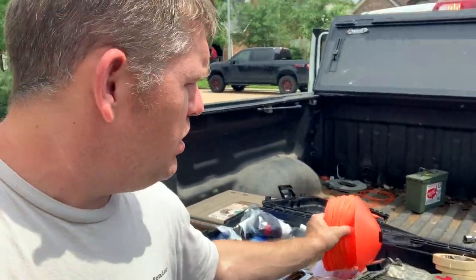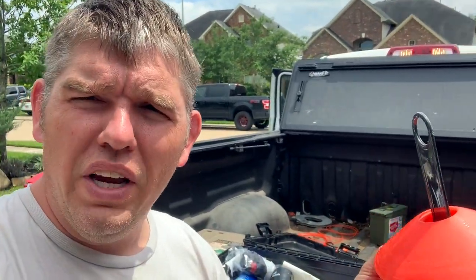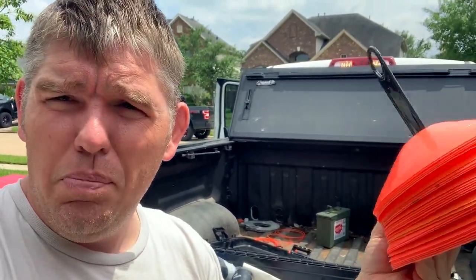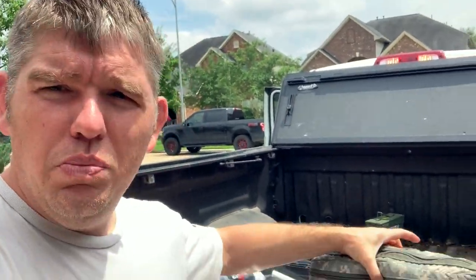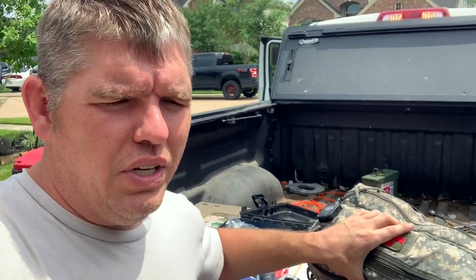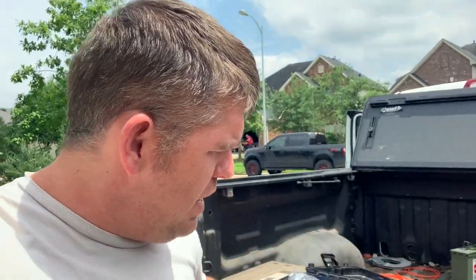Cones right here — I keep some soccer cones for marking off different distances and doing different drills. These are great because you can step on them and they're cheap. Probably the most important thing is my trauma bag right here. I've got tourniquets, pressure dressings, and all that stuff to treat multiple people.